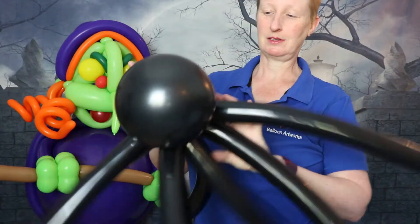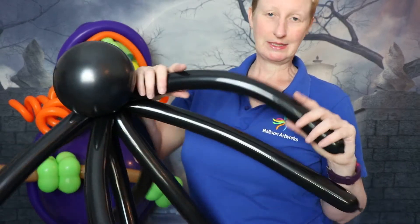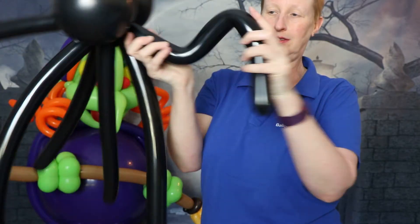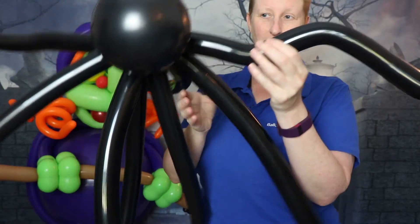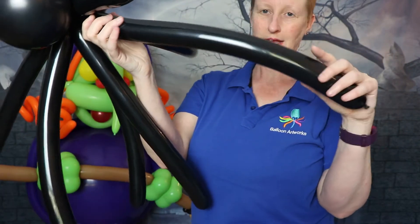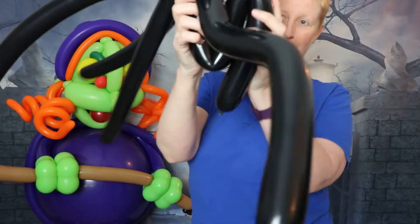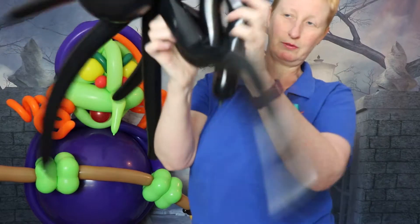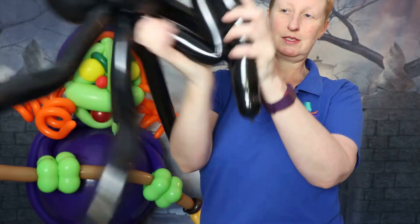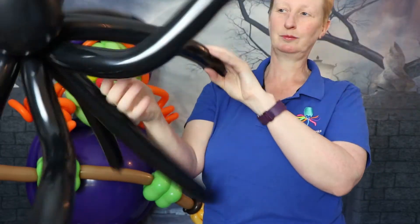We have something that looks quite spider-like now. All we need to do is give the balloons a bit of a shape to get spider-shaped legs. Grab hold of each leg, put a Z-bend into it, and just wiggle the balloons from side to side, and you start to get those bends in the legs.